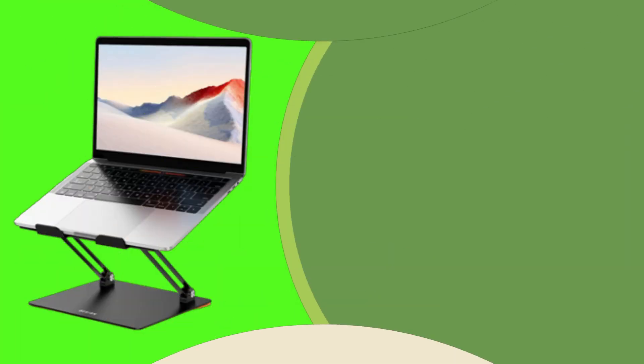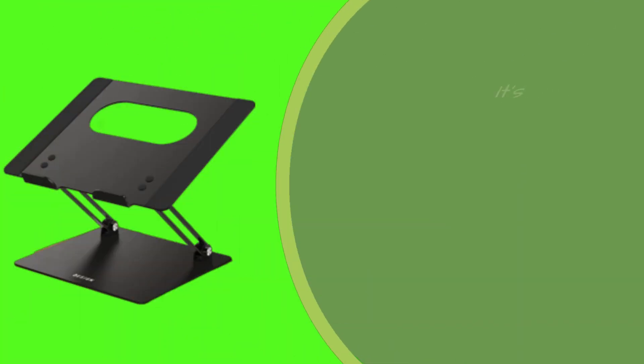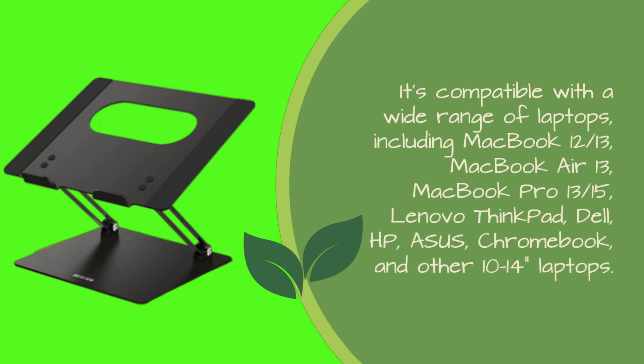First off, let's talk about the basics. The Baseus LS10 comes in a stylish black color and is designed to complement your workspace effortlessly. It's compatible with a wide range of laptops, including MacBook 12 and 13, MacBook Air 13, MacBook Pro 13 and 15, Lenovo ThinkPad, Dell, HP, ASUS, Chromebook, and other 10–14 inch laptops.